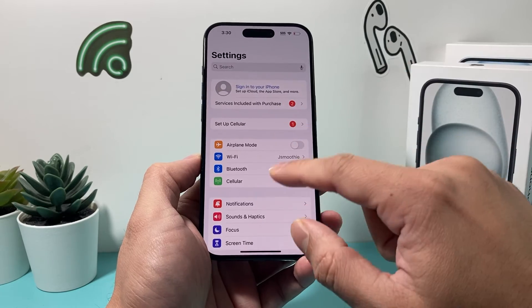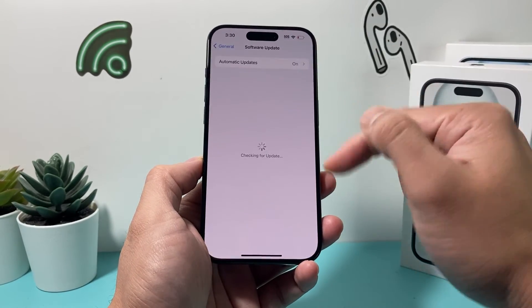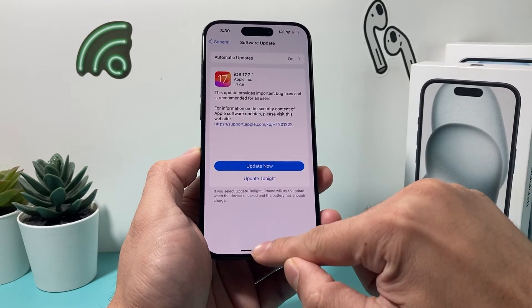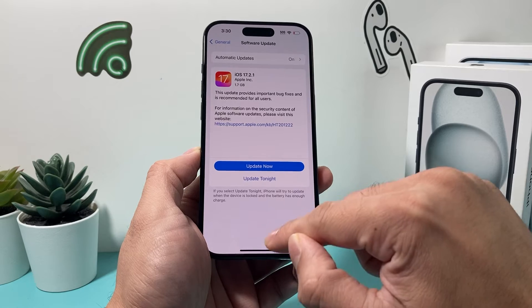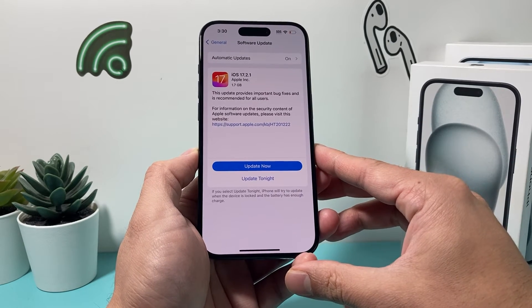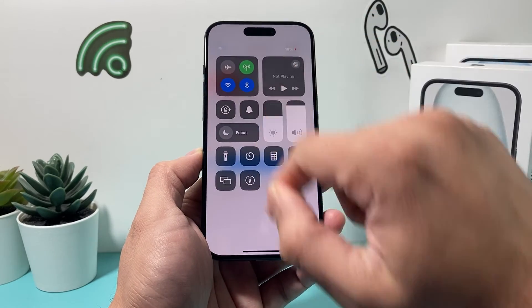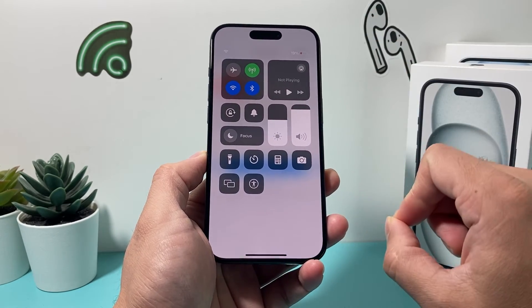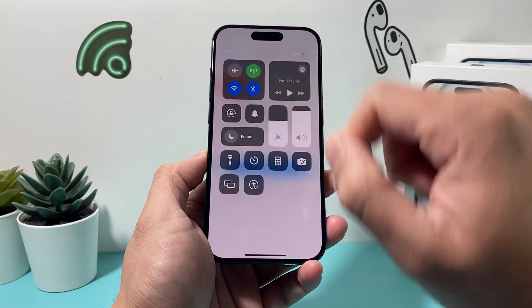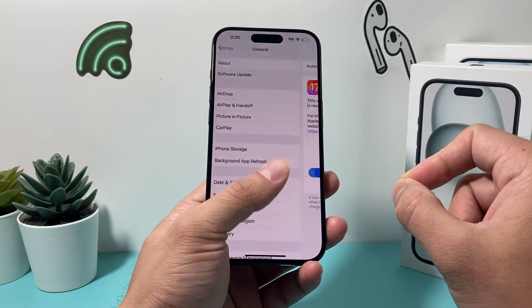If it's still not working, go into Settings, go to General, and do a software update if one is available, because a previous update might have caused issues with the swipe up gesture. Give yourself about half an hour to 45 minutes to successfully update your phone. Your phone also needs to be at least 50% charged or plugged in — as you can see I only have 19%, so I would need to plug it in for the software update to happen.